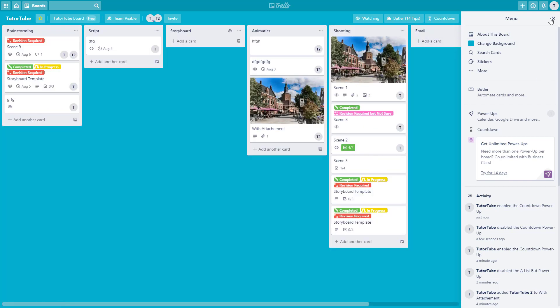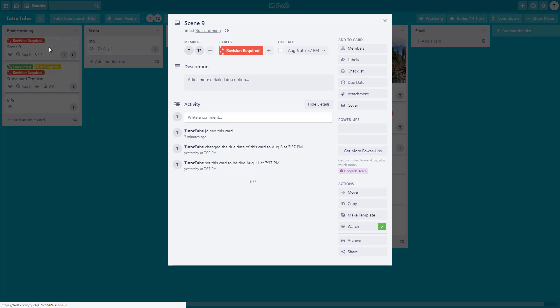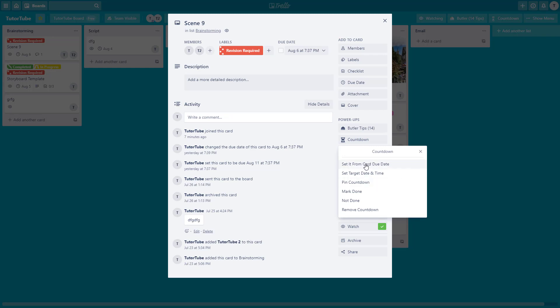Once you add it, nothing happens instantly — you need to enable Countdown on the cards which have due dates. For example, here it says August 6, so I want to enable my countdown there. I'll click on Countdown and go to set it.